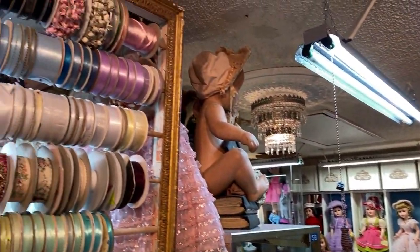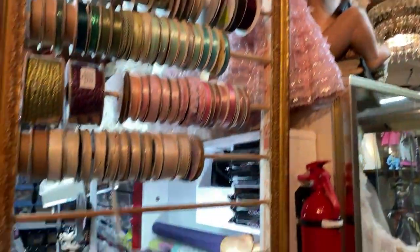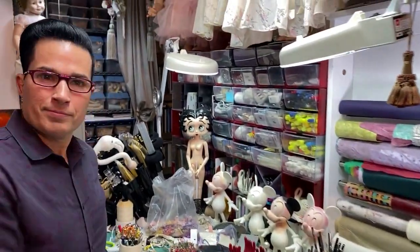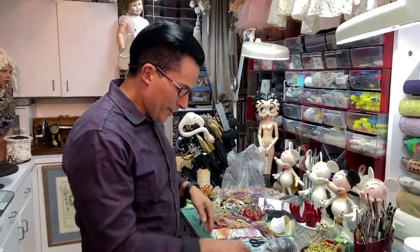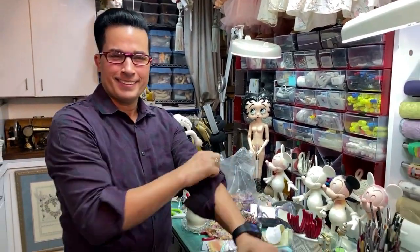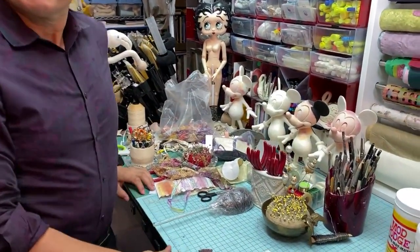Hello, virtual doll convention! We are here in the studio of Greg Ortiz out in Florida, and we are going to have a workshop that I have been looking forward to for months. Hello, Greg! He's in the zone — locked and loaded! This is going to be such a fun tutorial because it is so versatile. Tell us what we're going to make today.